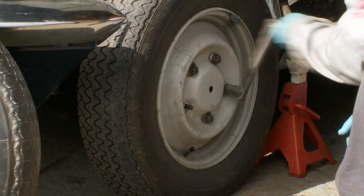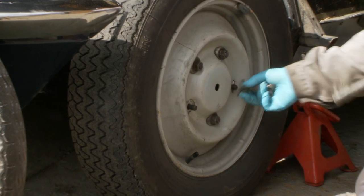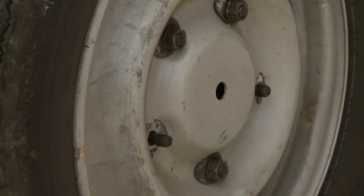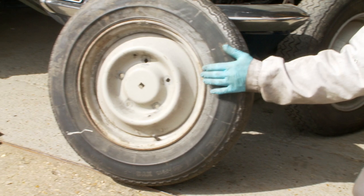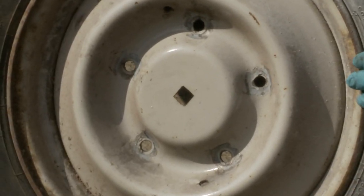Looking at this wheel here, you'll notice the hole in the middle — that's a circular hole, which denotes that this rim is a 5J rim, i.e. it's 5 inches. The wheel I have to the side here has a square in the centre, and that denotes it's a 5½ inch J wheel — so that's a half inch wider.